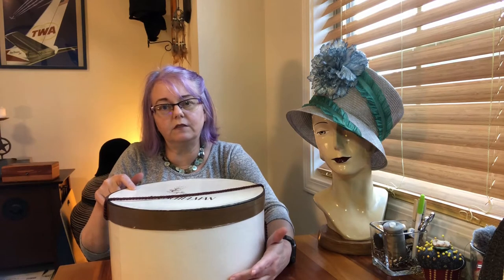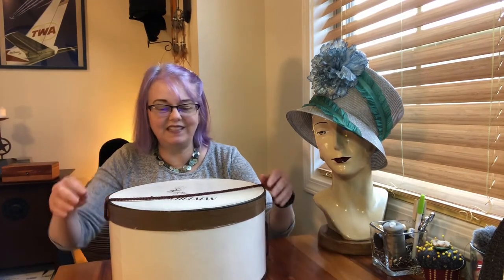When our prop department decides they have enough hat boxes, they put together the ones they want to deaccession and I offer them to my millinery students. Sometimes I take them myself, or offer them to local milliners who might want to use them to store things in their own studios. So it's possible this was part of a donation that was subsequently deaccessioned to millinery class or to me as the teacher. But none of that tells us what's inside — so let's open it and see.